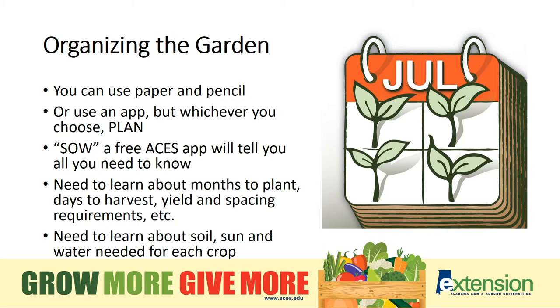You can use a paper and pencil to plan out your garden, but I highly recommend the Sow app, a free app found at aces.edu. Whatever method you choose, think ahead for this year and keep records to grow even more successfully next year.